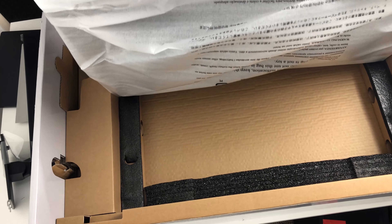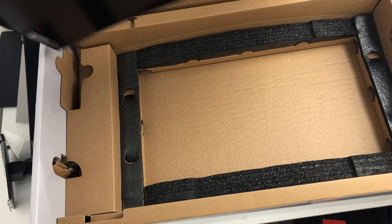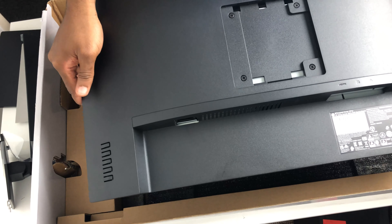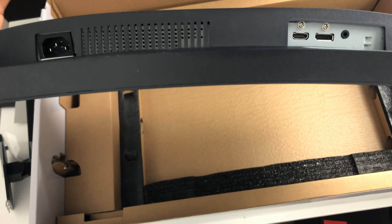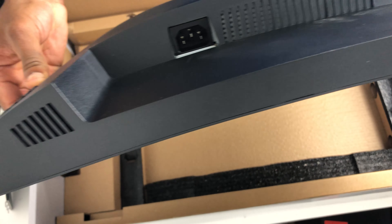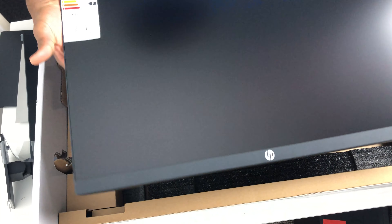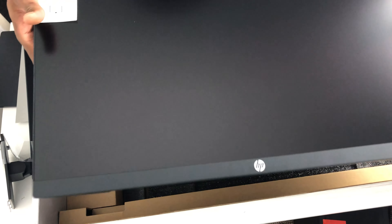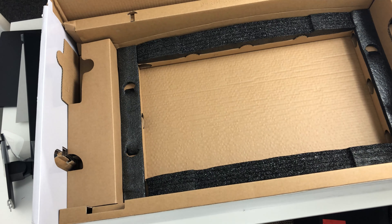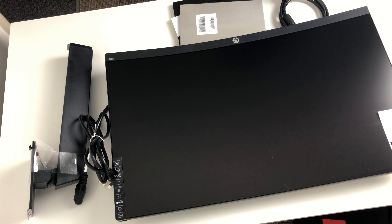The monitor itself comes in a very protective foam material, and you can see it's obviously separated from the other components, which I think is very handy. In this part of the video you can also see the different connections it has — it's got a DisplayPort, an HDMI, and a 3.5mm jack socket as well. And you can see how really slick the monitor is — it's a curved monitor, which is really good for your overall view when you're watching or playing a game. These are all the components that come with the monitor.